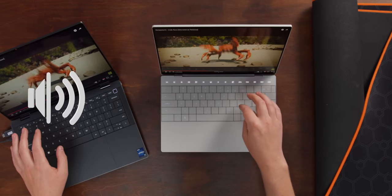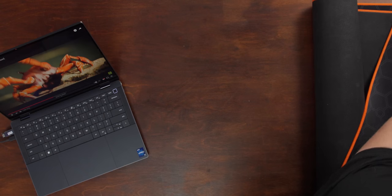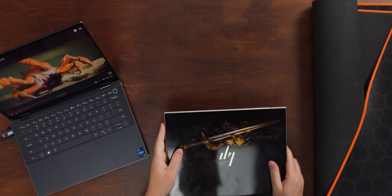Comparing speakers: Latitude 9440 versus XPS 13 Plus — the XPS 13 Plus is way worse. Now the real contender: HP Dragonfly. The Latitude 9440 is one of the best sounding laptops I have heard in a long time — it's like MacBook level. The HP Dragonfly Elite falls short in this comparison as well. Good job, Dell. This keyboard is absolutely exceptional, the touchpad is very good.